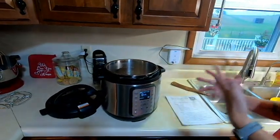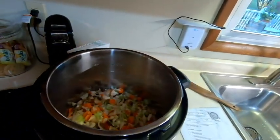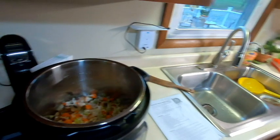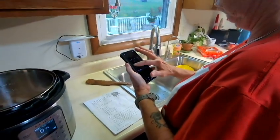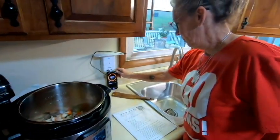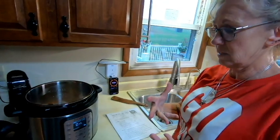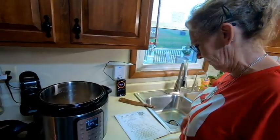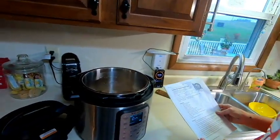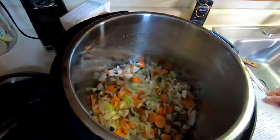Jenny sets a timer because she likes to follow recipes precisely, while Jim is more of an off-the-cuff cook — between the two of them they do pretty well. After a minute in, the onions are starting to smell great.